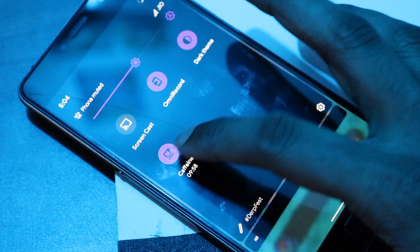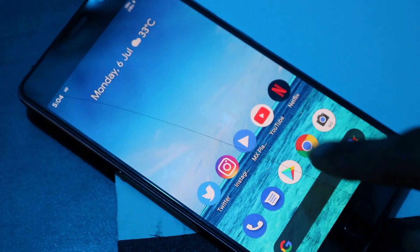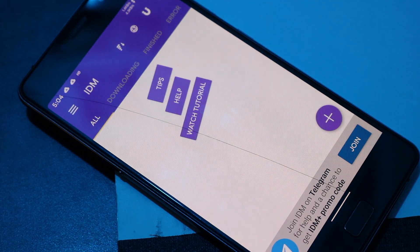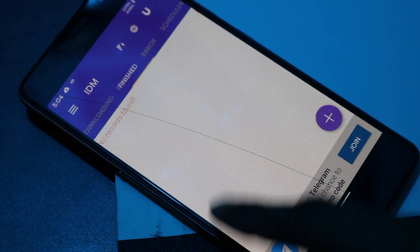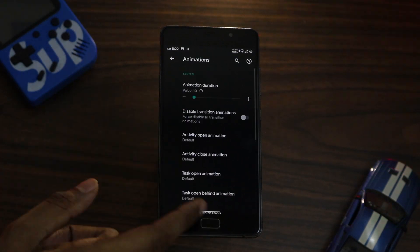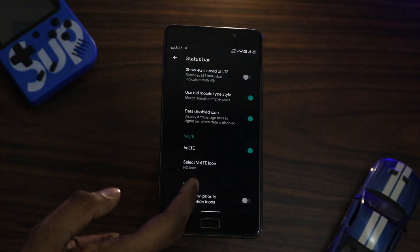There's also a very simple yet functional feature called Caffeine Mode, which essentially stops the screen from turning off. It lets you set a timer for 5 minutes, 10 minutes, 30 minutes, or even forever with infinity. This is really helpful when you're downloading very large files — say via torrents — and you don't want the download interrupted by the screen turning off.